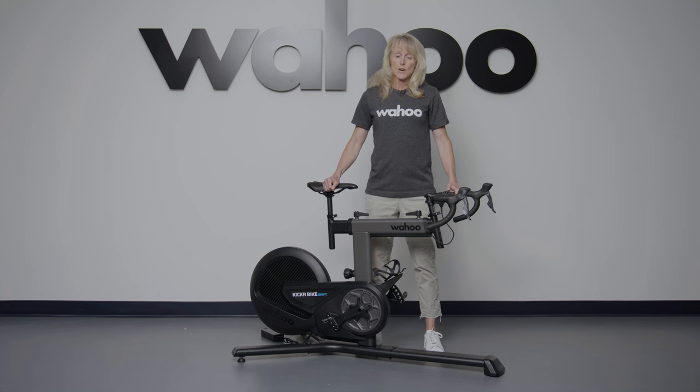Kicker Bike Shift is for all those cyclists riding and/or training indoors. It offers many of the benefits of Kicker Bike, but in a budget-friendlier version.